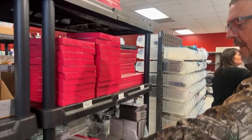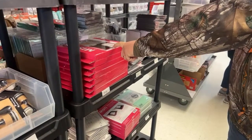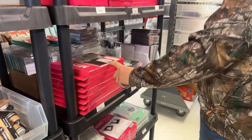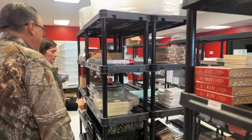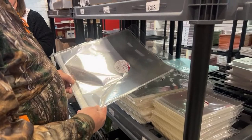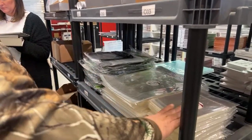I think we almost sold out of the regular Misty — I don't see any in back stock. These are the self-sealing bags. We have the big ones, 12 and a quarter by 12 and a quarter, and the six and a half by six and a half's also.